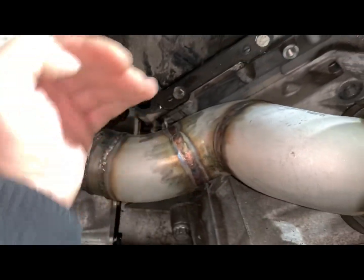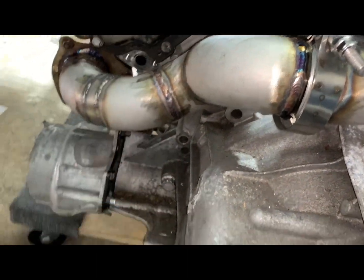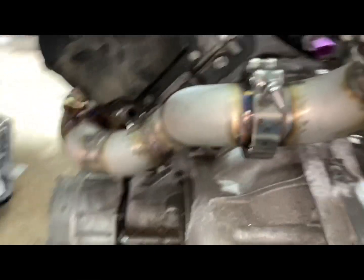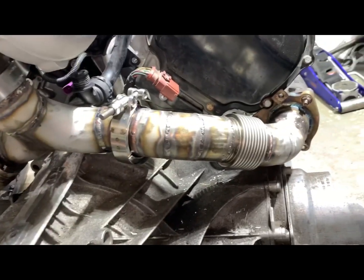We'll keep this pipe as tight as possible to the head for the dump pipe. We've got to bring it down and use the original straps for the dump pipe. For the turbo hangers, either I put an L-bracket here — that's the way I did it in my S5. It came out pretty nice.